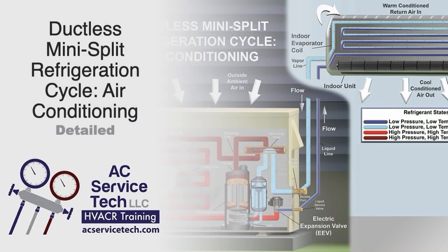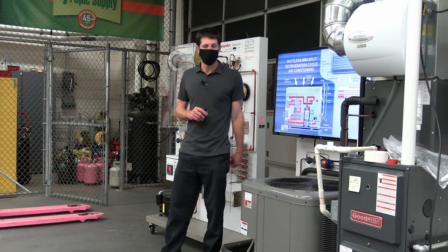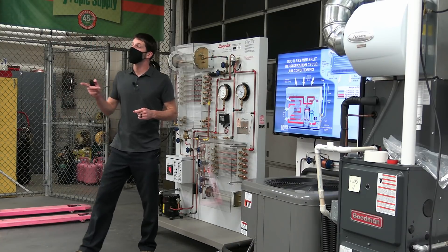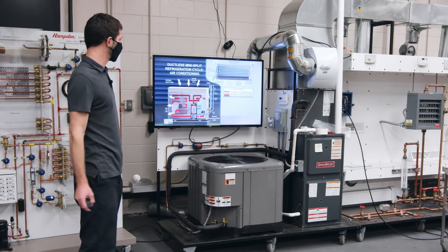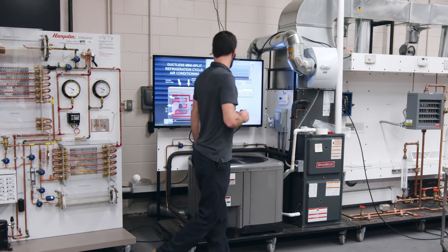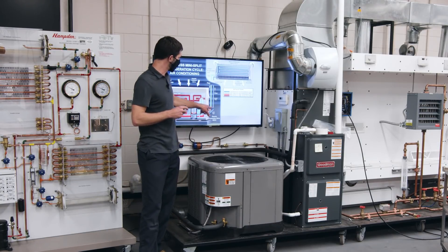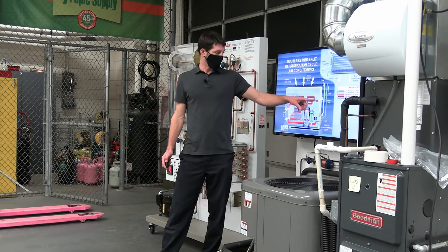We've got two slides — this one is in air conditioning mode, and then we have one in heating mode. Does anybody know why both the large line and the small line have insulation over top of them on a mini-split? The heat surrounding it when it's traveling through the building. So in this case, you have both low-pressure lines, and that's because the metering device is outside.